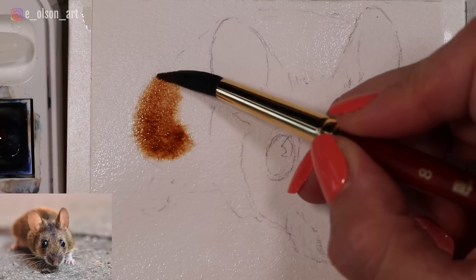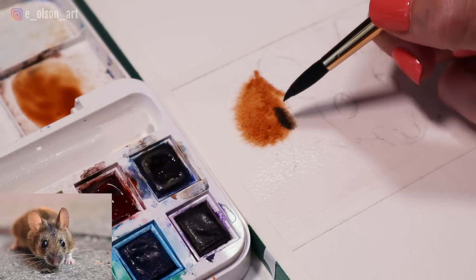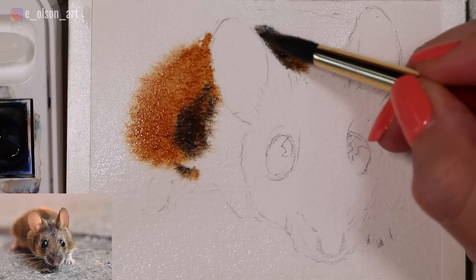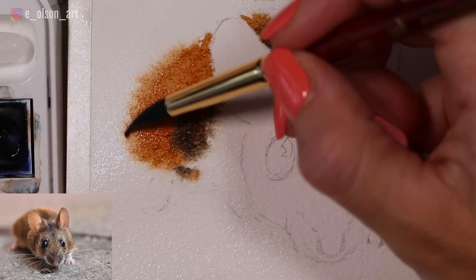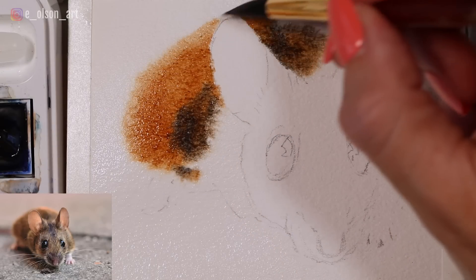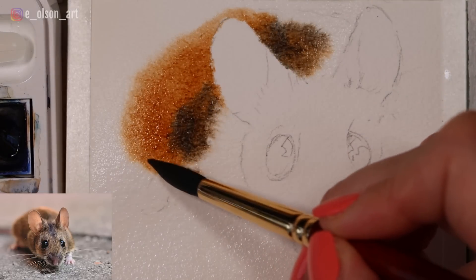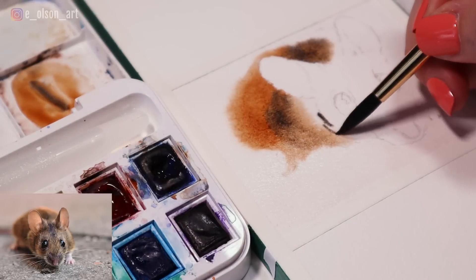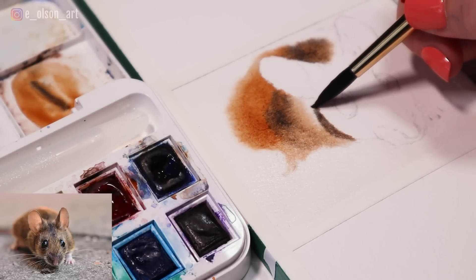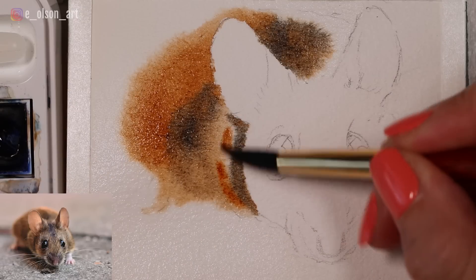I'm dropping that in almost up to my pencil line and I'm just going to let it blur out. I want it a little darker here where I see a shadow in the mouse's body. Painting around the ear — we want the ear to be nice and crisp, in focus. Then I just soften that edge slightly. I want it to be really blurry. Taking a darker mixture, more heavy on the ultramarine side for this shadow shape along the neck, then grabbing more pure burnt sienna and filling in this shape.